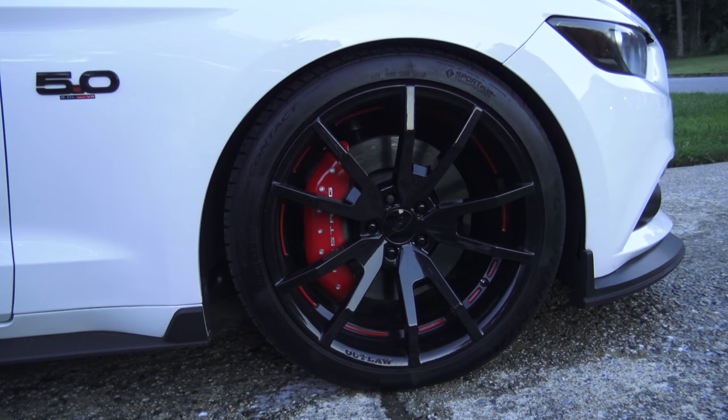All right, now we're going to move to the front and I'm going to spray it on the tire and the wheel this time to see if we can get some of the tire shine to come off. Let's see how this works.